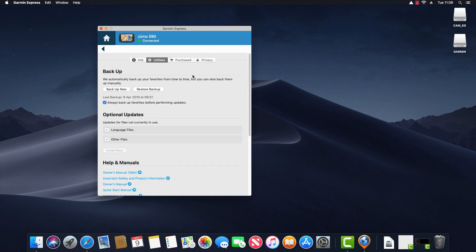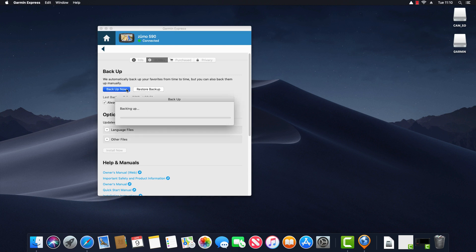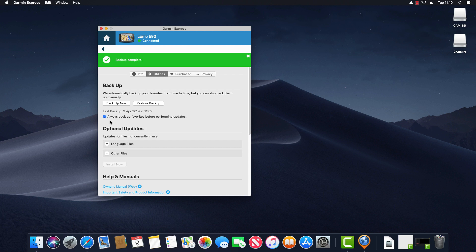Clicking on Utilities provides several options. First is Backup Now — Garmin automatically backs up your favorites from time to time, but you can also back them up manually. Clicking Backup Now performs a manual backup. If you save a lot of favorites on your device this may be of interest to you. There's also a checkbox to always backup favorites before performing updates, which is enabled by default.